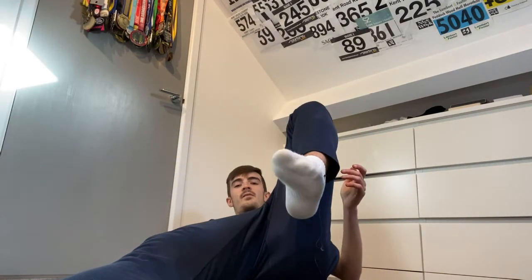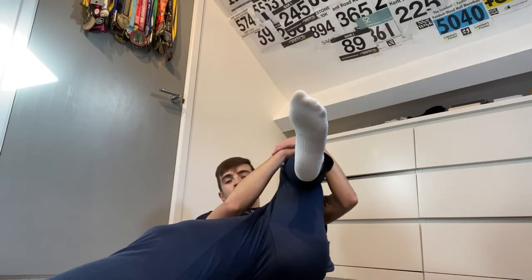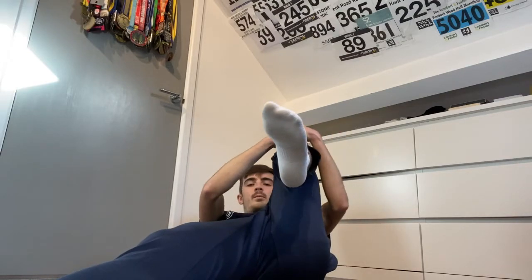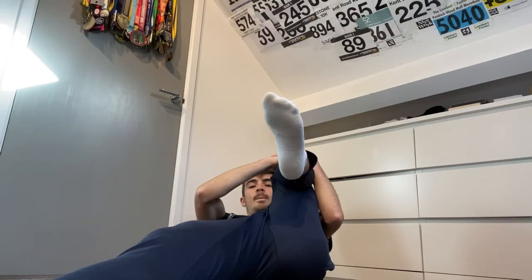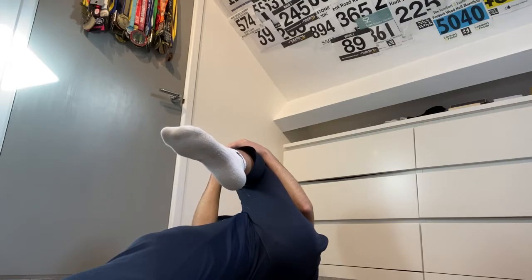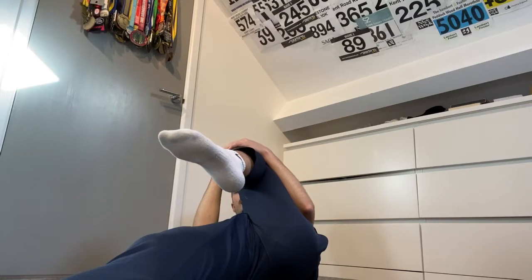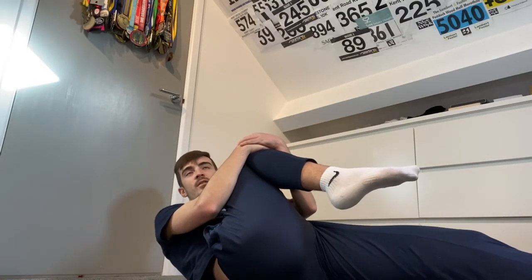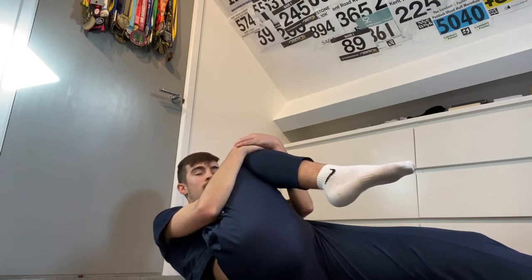Next stretch is more of a hip flexor stretch — it also stretches the glutes a bit. Bring your leg up, but instead of directly up, start with it away from the body and hold for 30 seconds to a minute. Then bring it to a nice 90-degree angle to the body, and then bring it across the body — 30 seconds on each position. You're targeting the different hip flexor regions. Do the same on the other side.